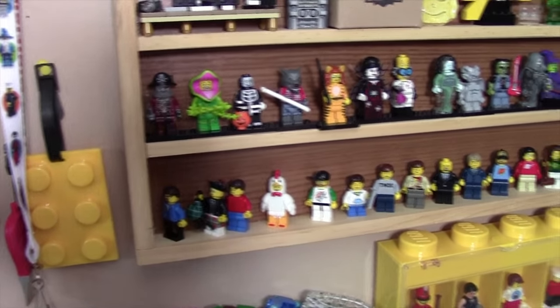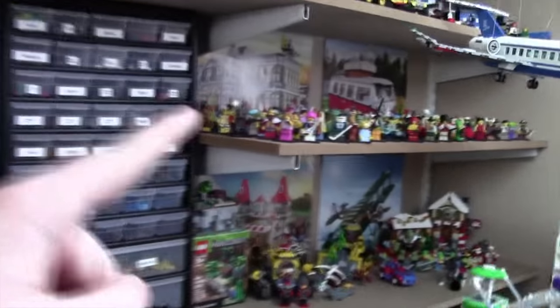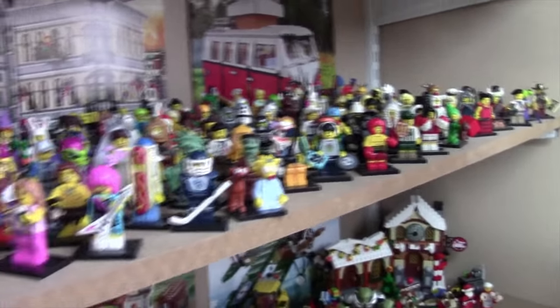As you can see, these are all the Series 14 minifigures. They're right there until they get moved over here on the other side of my Lego room, where I store all my CMF minifigures.